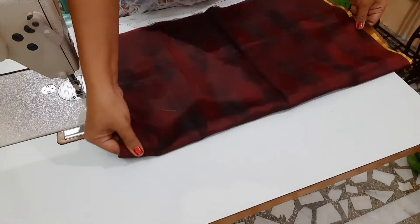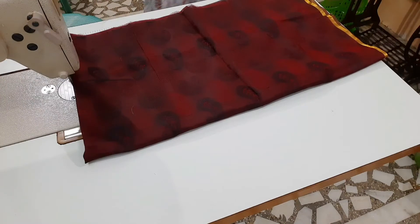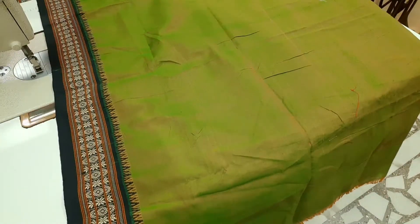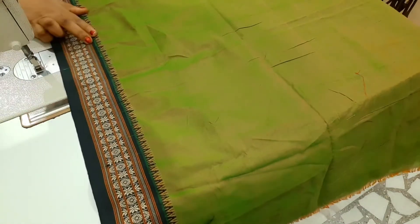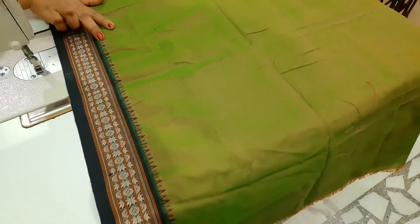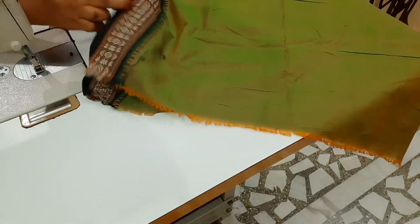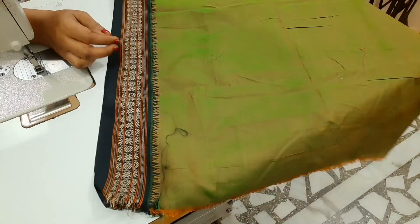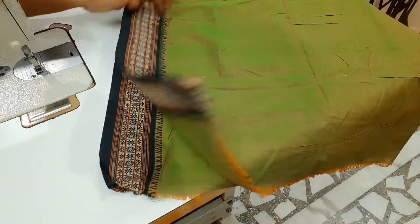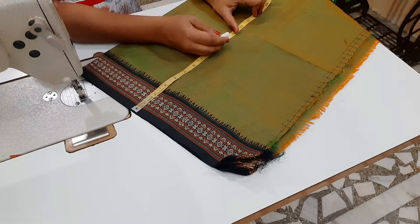This is the blouse piece. Now I am going to make a blouse piece for 2 models. This is a blouse piece in green color. We are going to make a lining with this green color. First, let's cut the green color. We are going to cut this blouse piece.